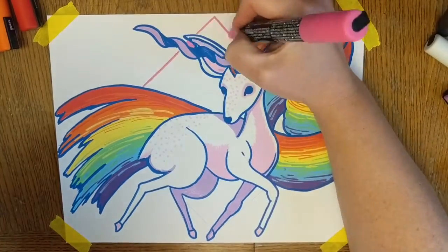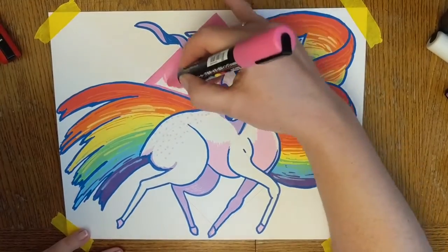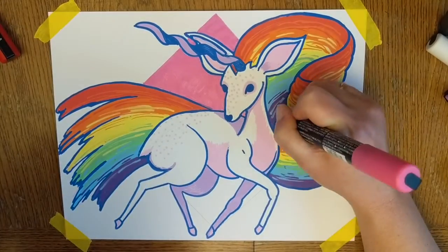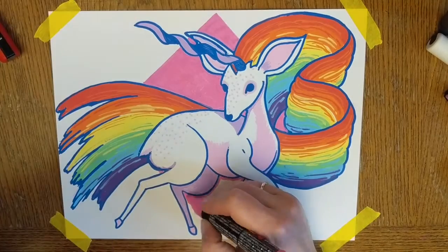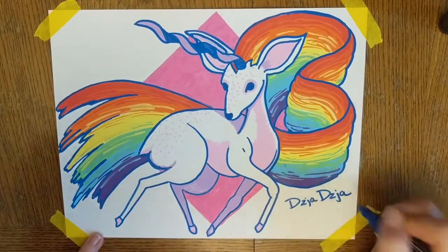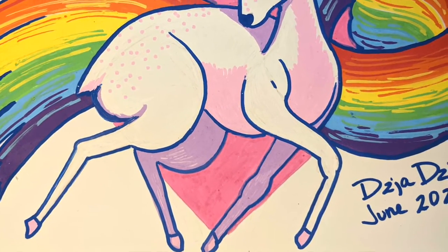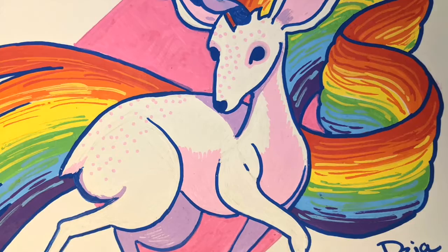Once I got done with my tiny ungulate unicorn I decided it needed a simple background, and what would be better than something vibrantly pink. So I went at it, put a square back there just to give it some interest and fill in those spaces, and then I was done. I hope you like her — she delights me.